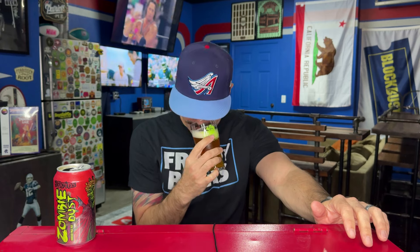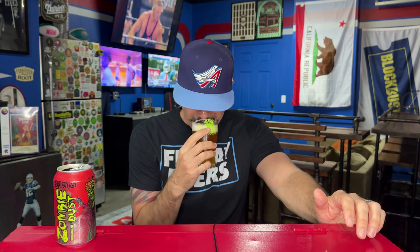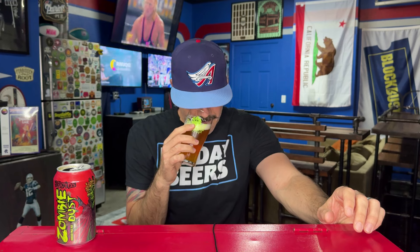It smells fucking awesome. There's so much bright citrus — it's like orangey tangerine, maybe even tropical. It almost has a Mosaic thing going on, but I'm almost positive this is all Citra. It is so aromatic, and it's got a cool bready, malty sweetness. There's maybe a tiny bit of — I don't want to say it's dank, but it has that cool herbaceous thing.